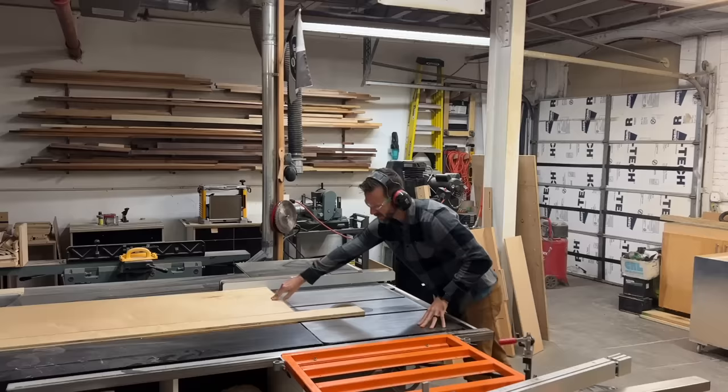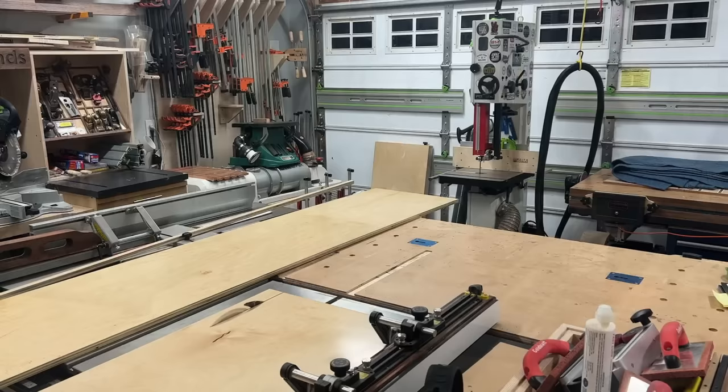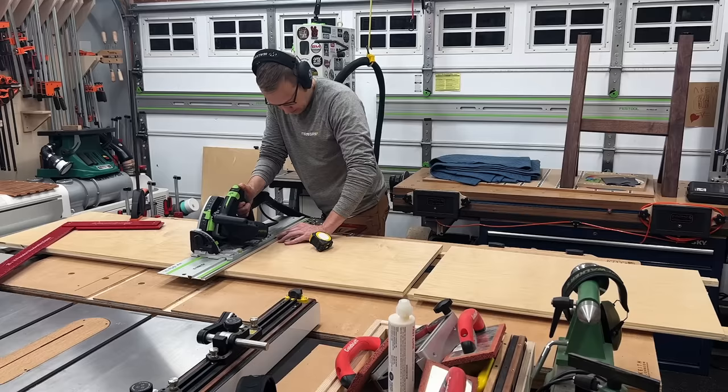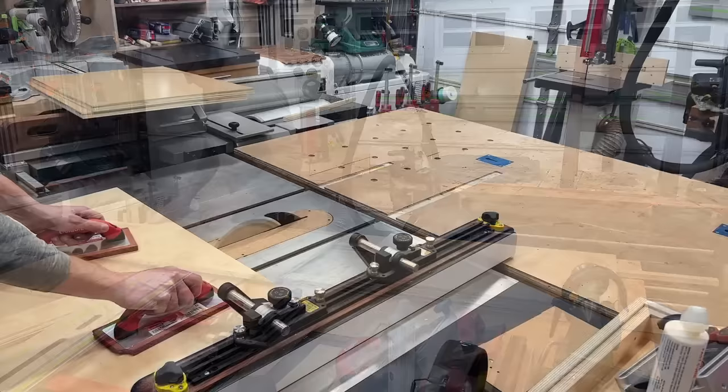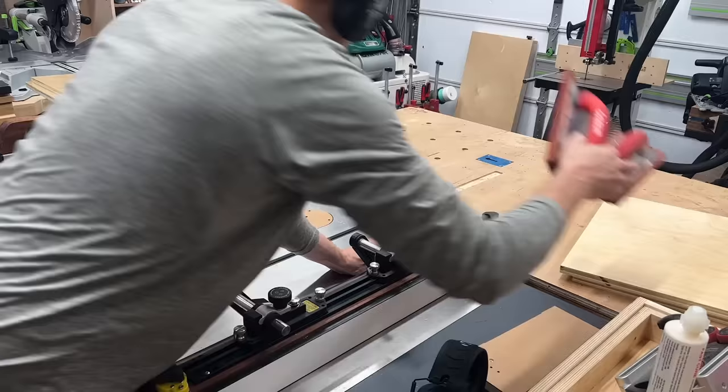By 'process it' I mean rip it down to final width, which was 19 and three-quarters inches. Since Kevin had given me a nice fresh edge on one side, I ripped off the factory edge on the other side to my final width, and then started cutting those longer pieces into shorter pieces for my cabinet sides and bottoms. I'm doing this on the track saw, but not cutting to exact length — I prefer to do that on the table saw once I have a nice square edge, so I know they're exactly the same dimension. With the track saw, if the track is just off a hair, they can be off a little bit.